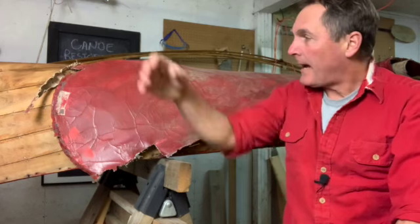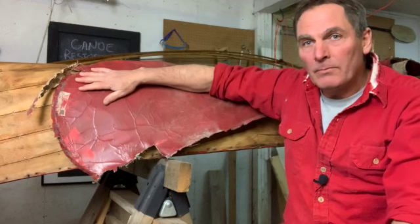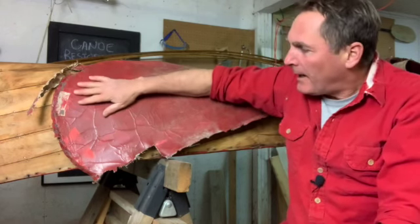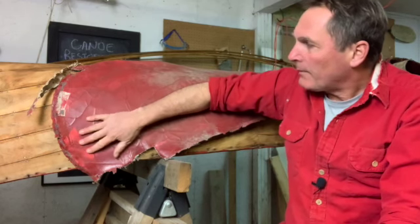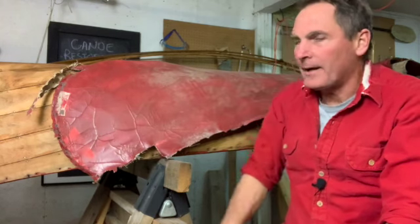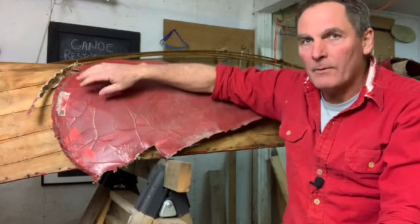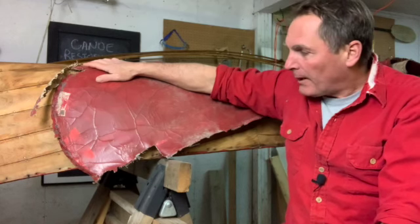So when I bought this canoe, half of the canvas had already been removed. The canvas that remained told me a little bit about the canoe and I can add it to my profile. I can see that it's been repainted — quickly repainted — so it does reveal maybe possibly another color that was underneath. I might scrape this down to see if I can find what the original color was. It might have been red, I don't know.